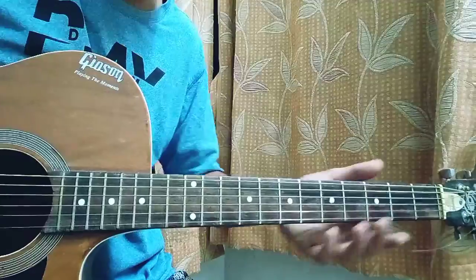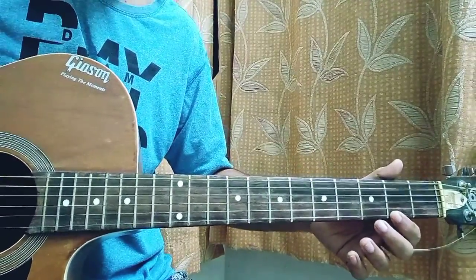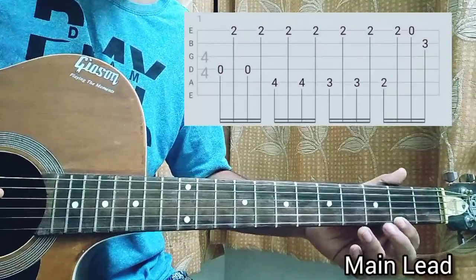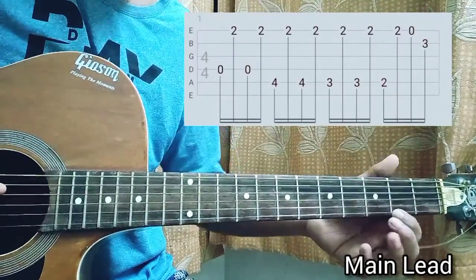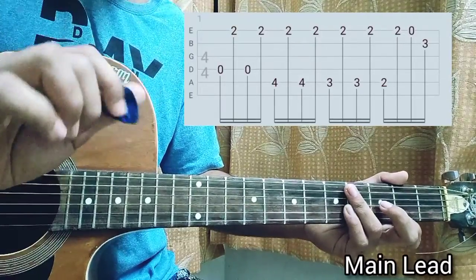Let's get started. You're just going to put your index finger on the second fret of the high e string, and keep that fixed until I say anything. So keep that fixed on the second fret of the high e string. Now you gotta get your picking hand ready.